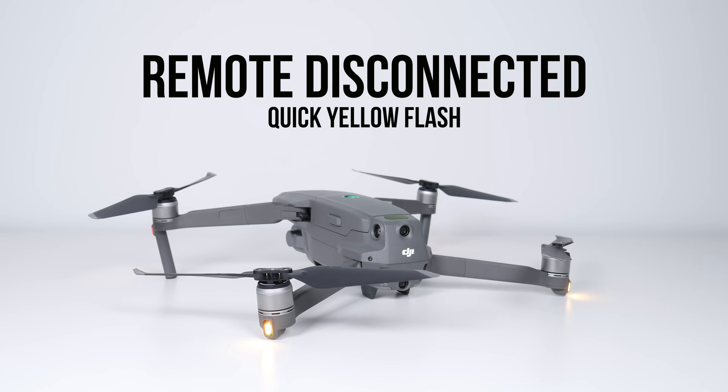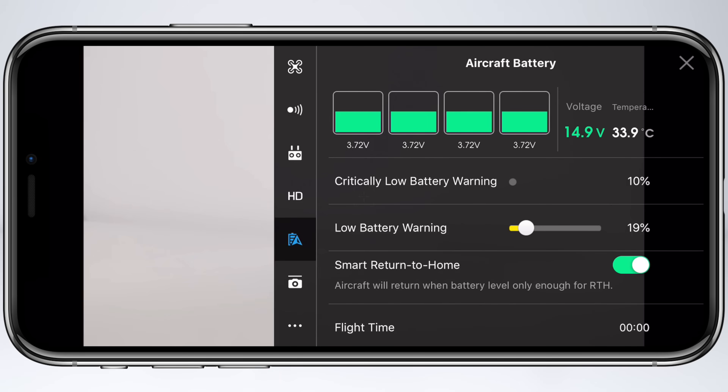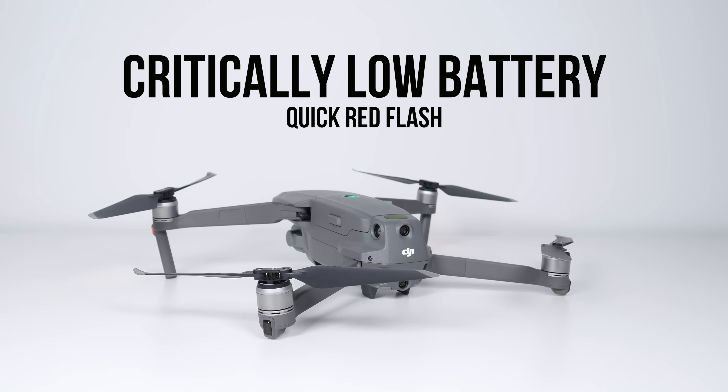First up is a quick yellow blink on the back status LEDs, which signifies that the aircraft has lost connection to the remote controller — I've simulated this by simply turning on the drone and leaving the remote controller off. Next is a slow red blink, which signifies low battery. This can be modified within the DJI GO app, so whatever percentage you've set as your low battery warning will make the back status LEDs blink red. Next, a quick red blink signifies critically low battery — this is when the drone lands itself if it's in the air, or restricts you from taking off because the battery is too low.